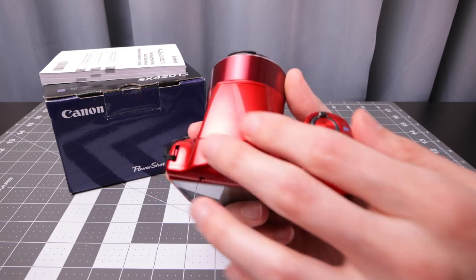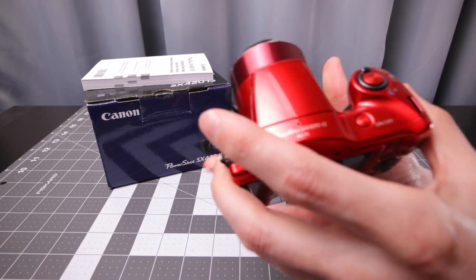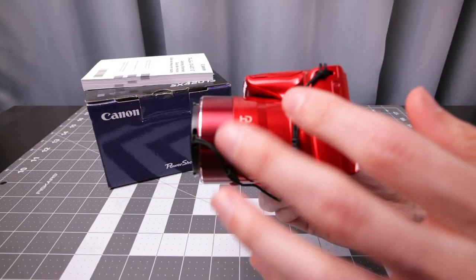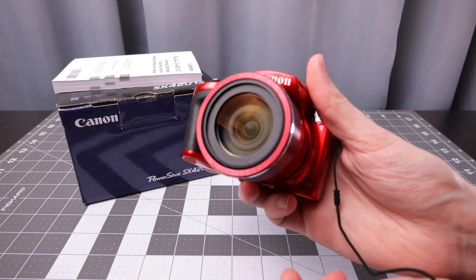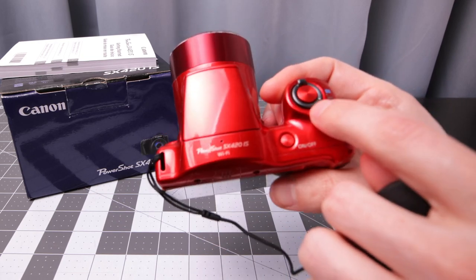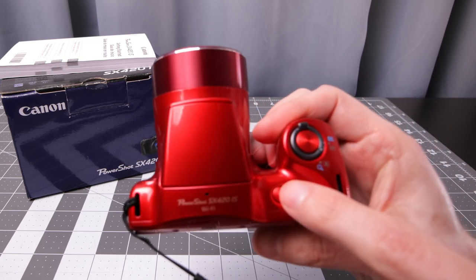Let's take a look at the build quality. A lot of plastics, but they feel pretty decent — doesn't really creak too much. It does have a built-in flash which you have to pull up manually. Of course the lens is fixed to the camera; you cannot change it. It does come with a lens cap with a strap. To turn the camera on, the button is on the top — on/off button plus a jog dial for zoom and the shutter button.